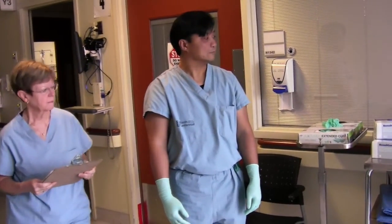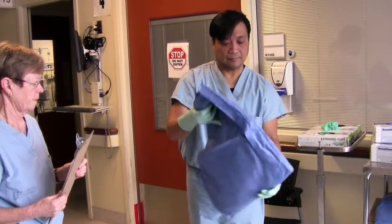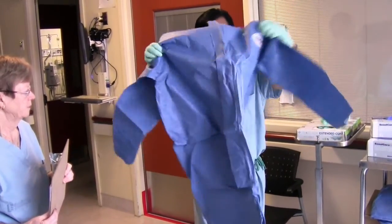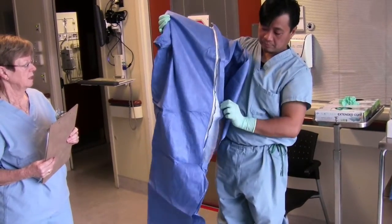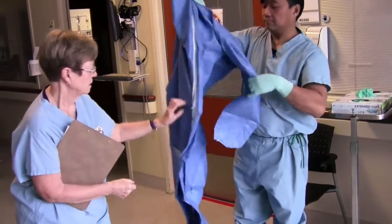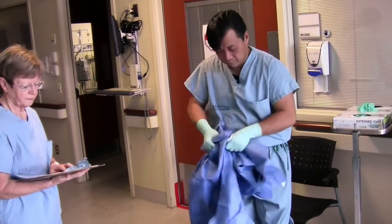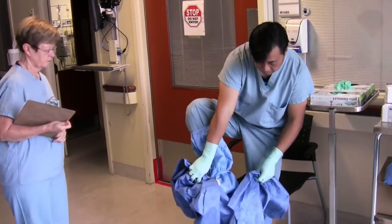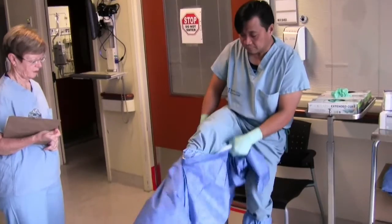Step 4. Put on coverall. The coverall has a zipper on the front. It also has an adhesive cover which will need to be pulled off later to stick the flap to the front of the coveralls. Coveralls are done like a pair of pants with a zipper at the front. Even though you are donning in a clean area, try to ensure you have as little contact with the floor as possible in order to avoid contamination with other microorganisms.